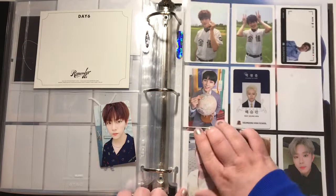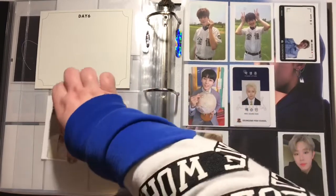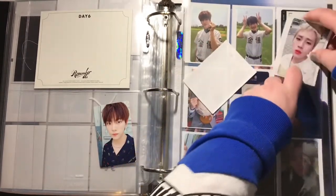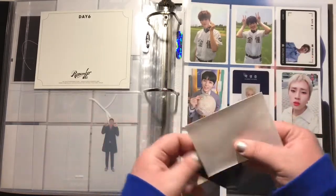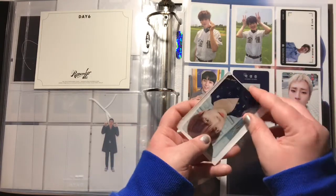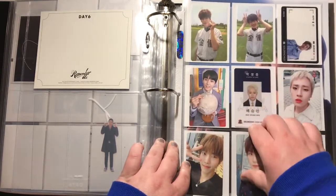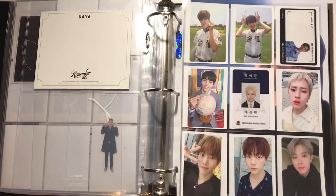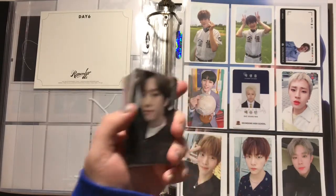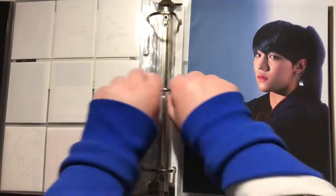I'll just move Saim in here — this is from the Let Me album, and then these are both from Wish, same version, because I'm dumb. I seriously don't know how I did not realize that. But then I have — and I'm so happy about this — the photo card set from the deluxe version of Reboot. I've already planned how I'm going to set this up, so I need three nine-pocket sleeves.